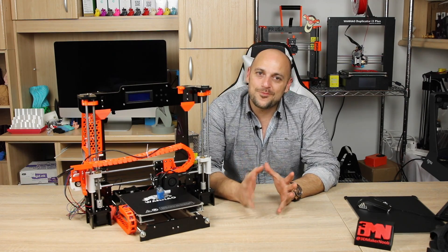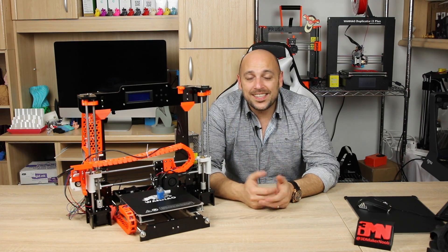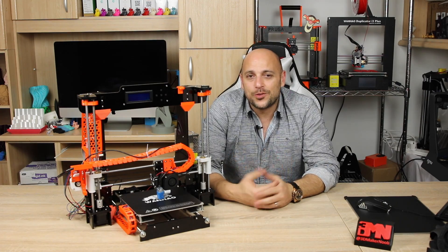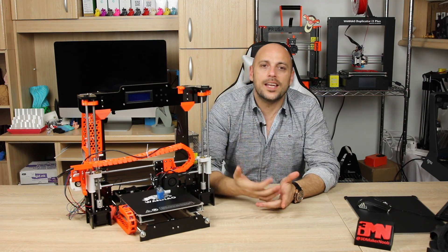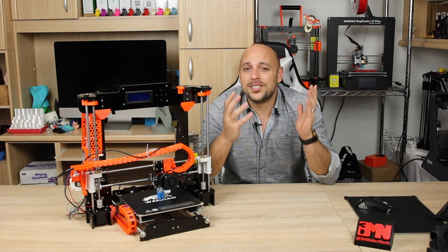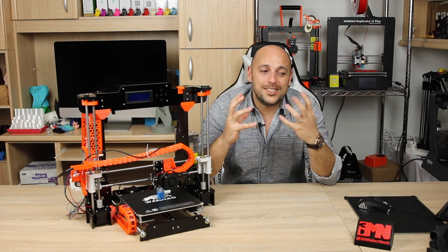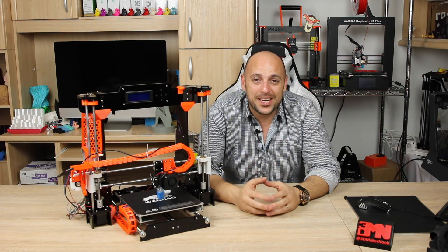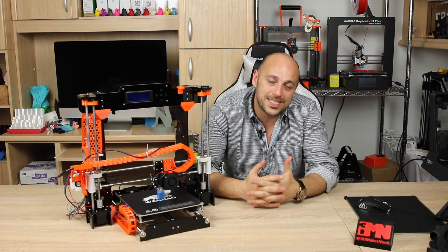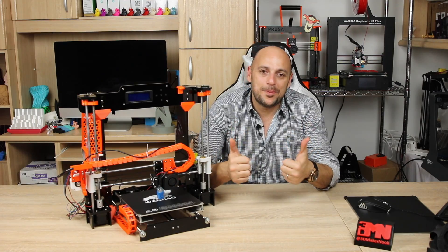This is it for me today, guys. Thank you very much for watching. Please let me know what other upgrades you want to see on the Anet so I can include them in the series. As always, please like, comment, share, and subscribe. The channel is growing at a very rapid rate so I'm truly humbled and grateful for your support. Happy making, guys!